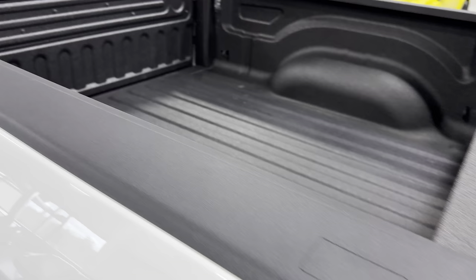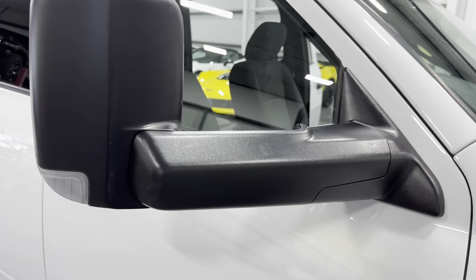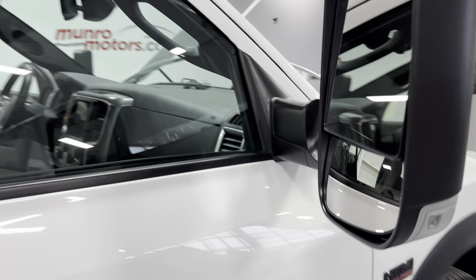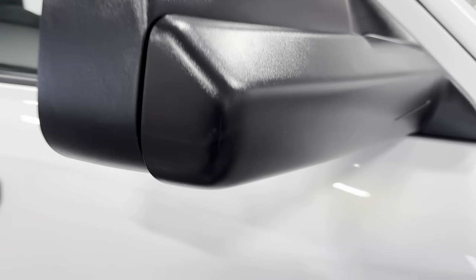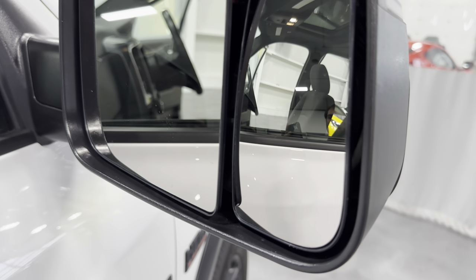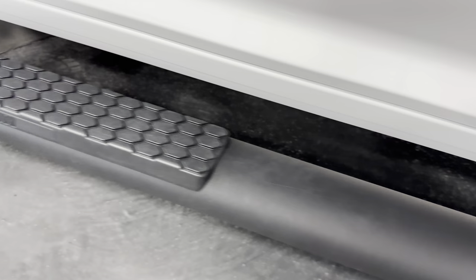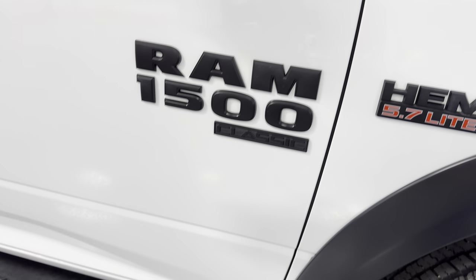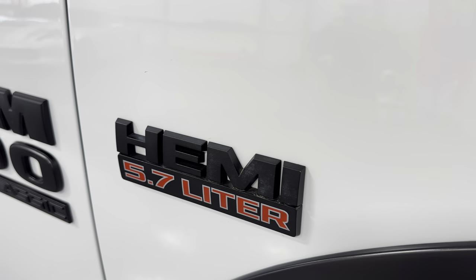Looking along the side — there's the bed, a nicely painted roof, and the power sunroof. We have the tow mirrors which fold in and out; they have a signal light built in and are heated mirrors with both regular and convex views. Door handles are painted black, and we have the RAM running boards below for easy entry. The badging is done in satin black — RAM 1500 Classic — and this one has the HEMI, the 5.7 liter.